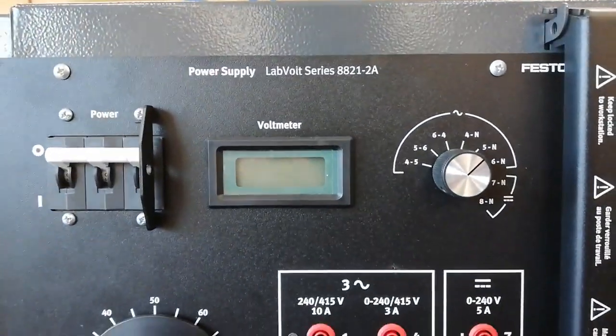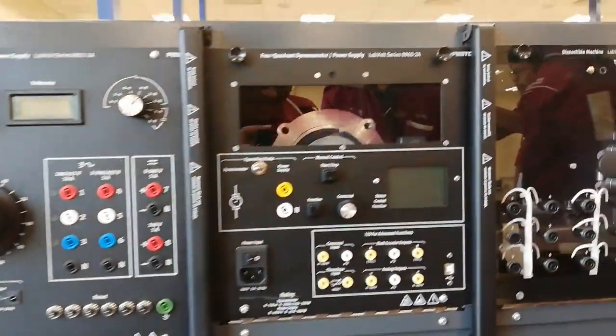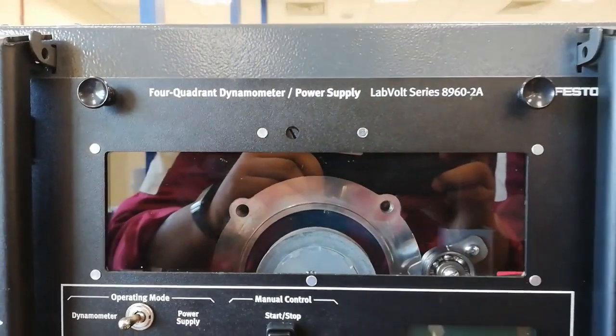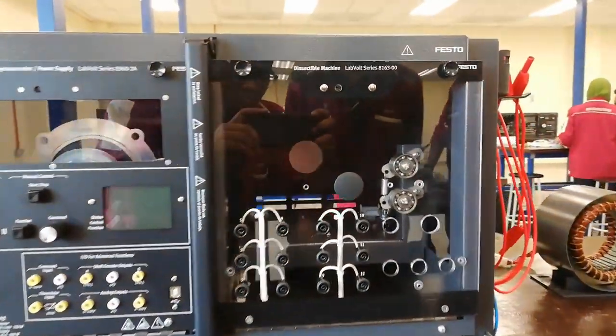This system has various functions and modes to support a lot of motor operations such as DC motor, AC motor, induction motor, and others. It has a knob to adjust the voltage and an LCD screen to display the parameters.